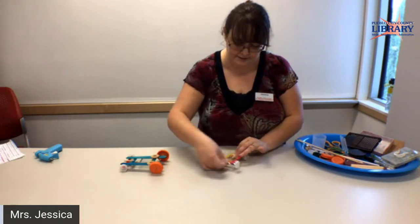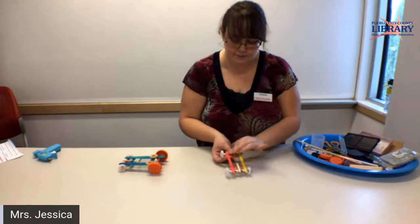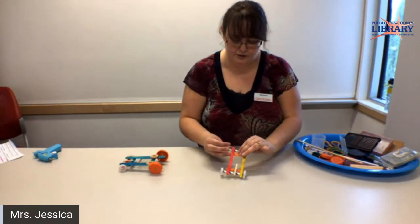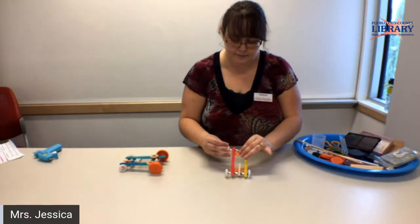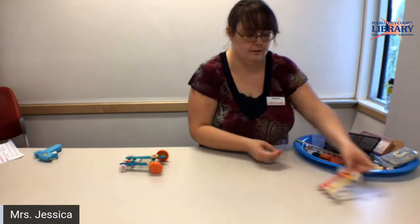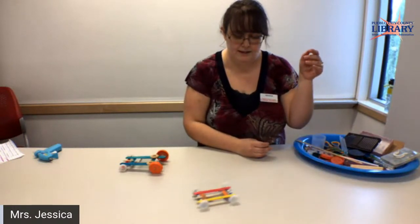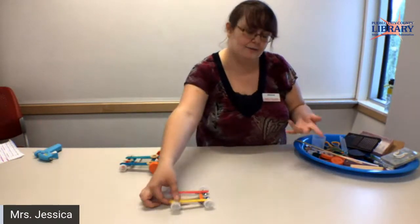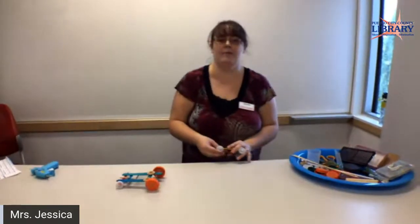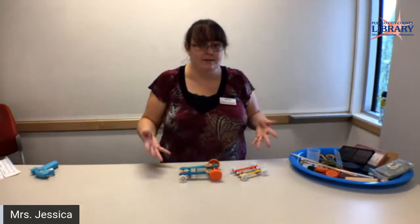I'll show you this really fast. I just attach it to the front one and now I'm going to the back and just winding it up a bit. One, two, three. And we can talk about what I would do next to improve these. But first let's talk about what supplies you need.